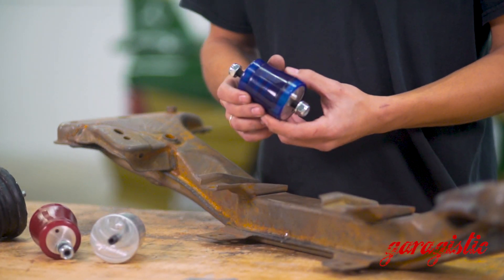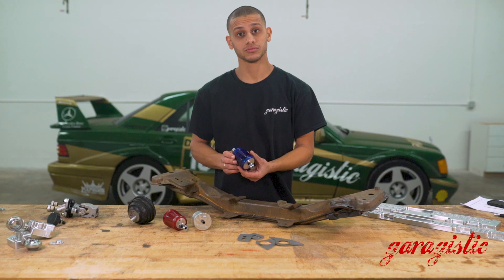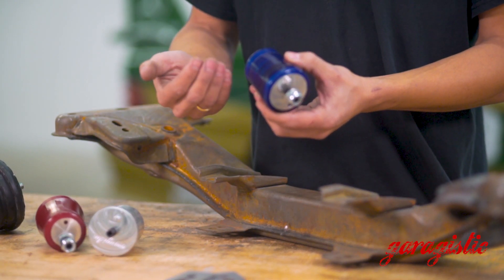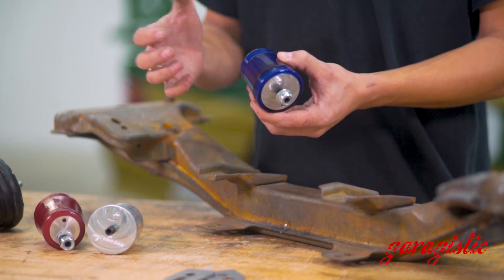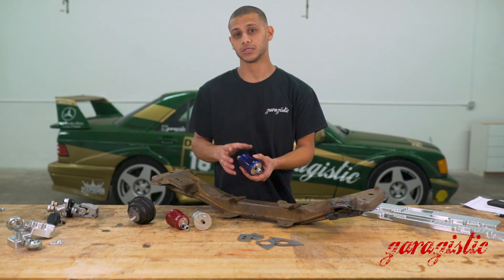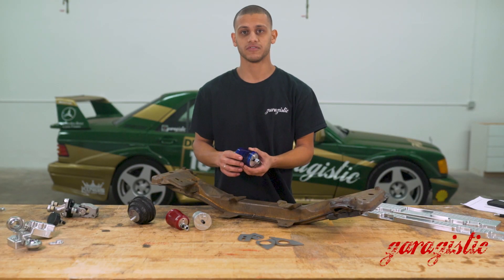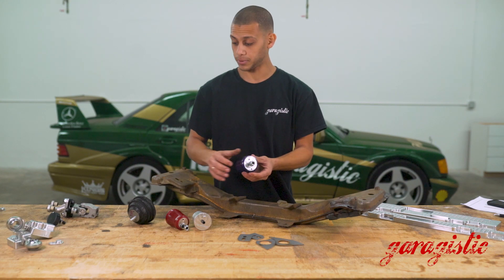This would be our 95A poly bushing for your M42. The way we construct it is with two different aluminum mounts entrapped in an interlocking system inside the polyurethane. So you still get the noise insulation of factory but the performance of polyurethane, and this is an exact OEM replica.